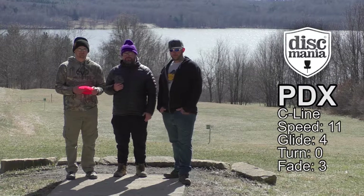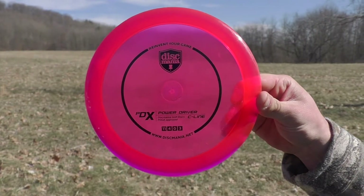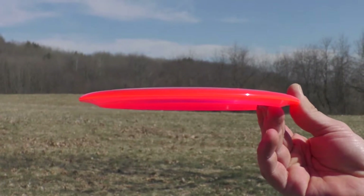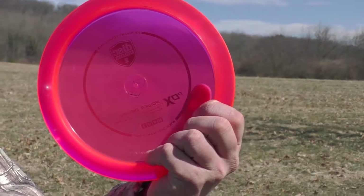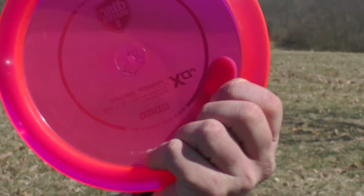Starting with the profile: the Discmania PDX in C-Line plastic has an average dome to it — it's not quite flat top, but it's not domey. It has a relatively wide rim for an 11-speed disc, almost feels like a 12-speed, but height-wise it's pretty shallow.